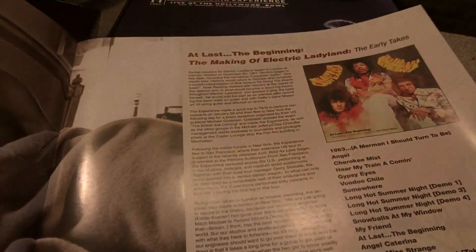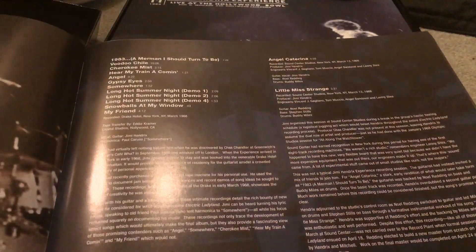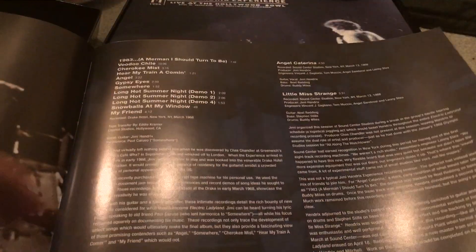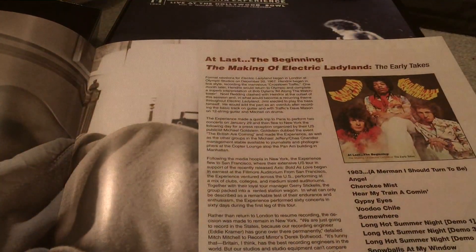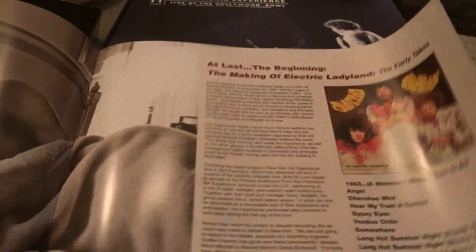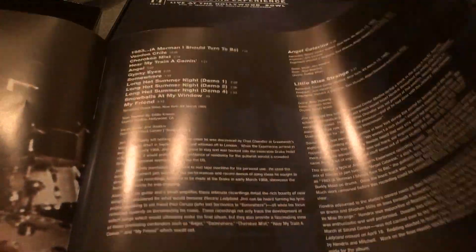You get full-page spreads of Jimi, the making of Electric Ladyland, the title, and all the different tracks from the early takes. It comes with bonus LPs — the early takes — which include early versions of some of the Electric Ladyland songs that were never released.